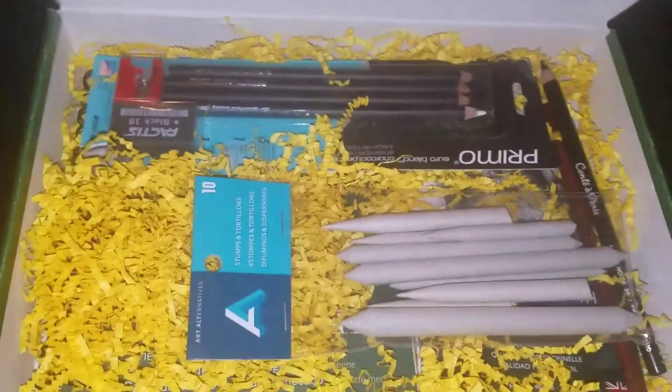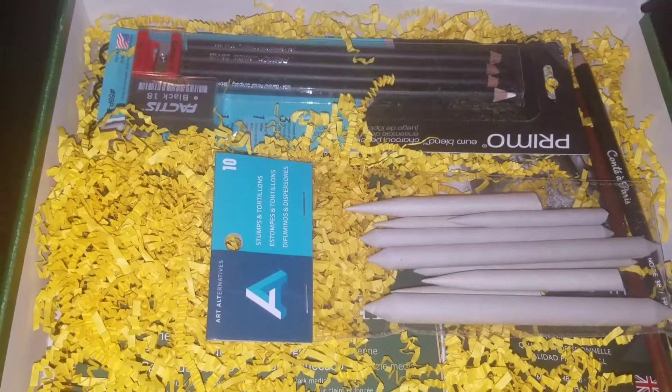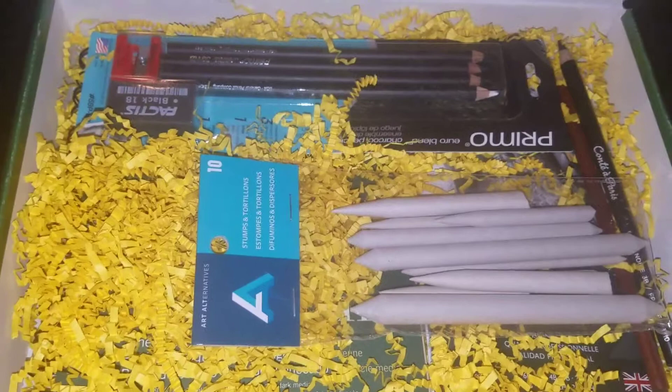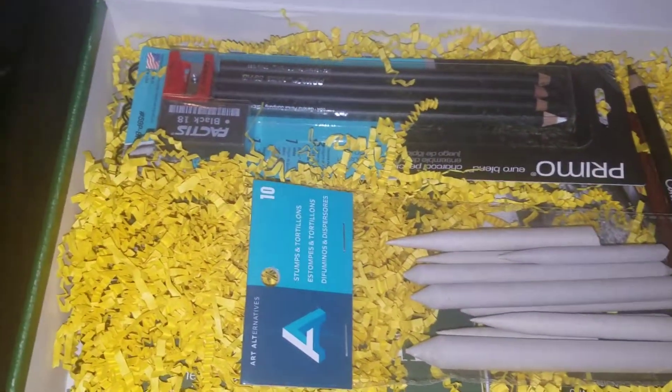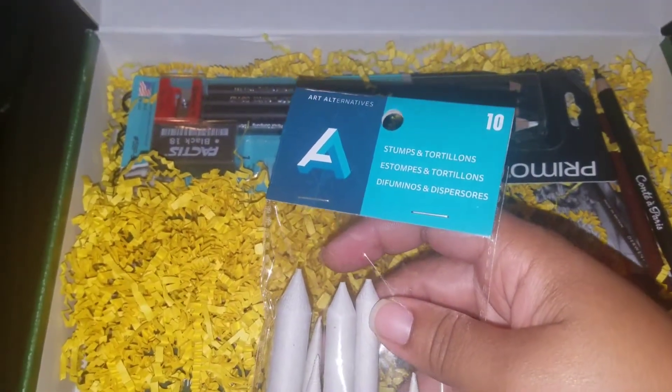It's pretty ironic because I brought two charcoal pencils recently — I didn't like the ones I got from Michaels, so I got rid of them and a few other things. First up is the stumps and tortillions by Art Alternatives, a 10-pack in various sizes.